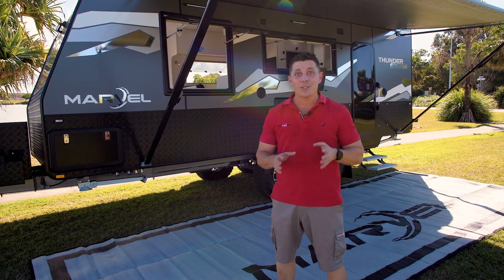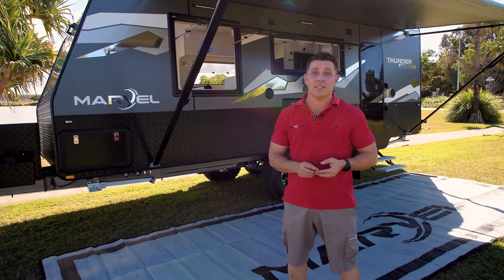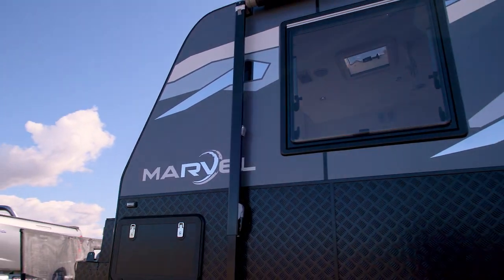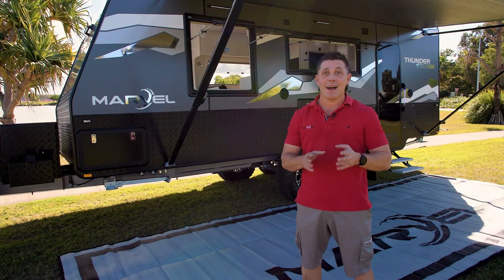JC here, Marvel RV. I'm on the beautiful Sunshine Coast today and I'm really excited to introduce you to the evolution of the Marvel RV Thunderstorm — the brand-new Marvel RV Thunderstorm Mark II.